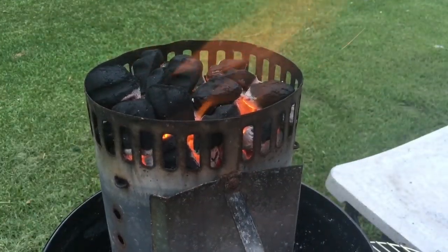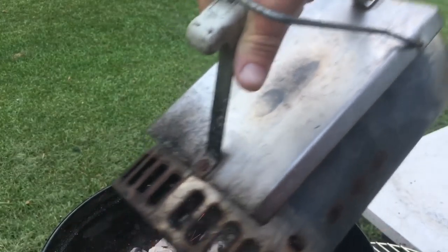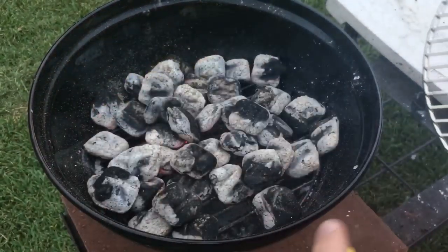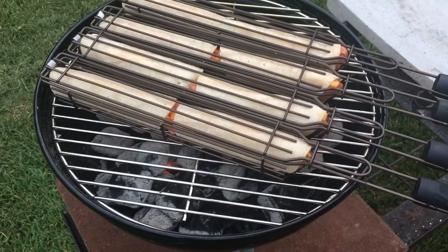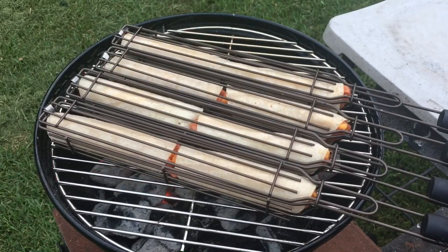I think these coals are about ready. Neighbor's sighting in a gun for hunting season — it's summer but somebody's shooting down there. Love living in the country. Spray the grate down with oil — you're not supposed to spray oil directly, but spray the grate down. Now that the grate is installed correctly, you don't need to spray it with oil if all the Mexican hot dogs are in the kebab baskets, but if you have some on toothpicks or string, go ahead and spray the grill down with oil. We're going to heat them on this side and turn them 90 degrees, 90 degrees, 90 degrees, and we're going to be done.